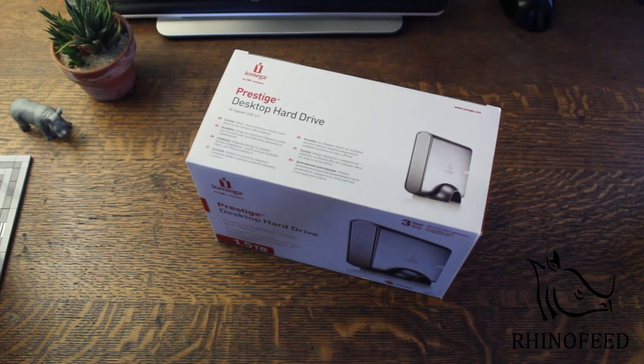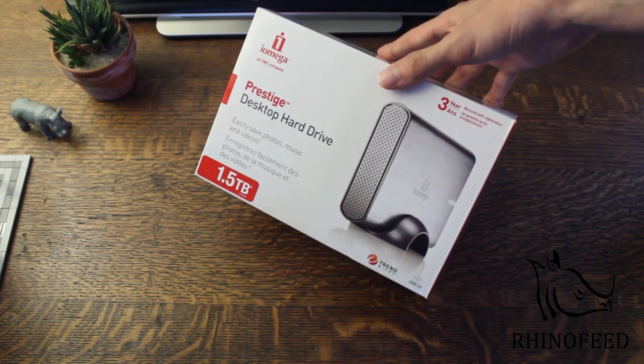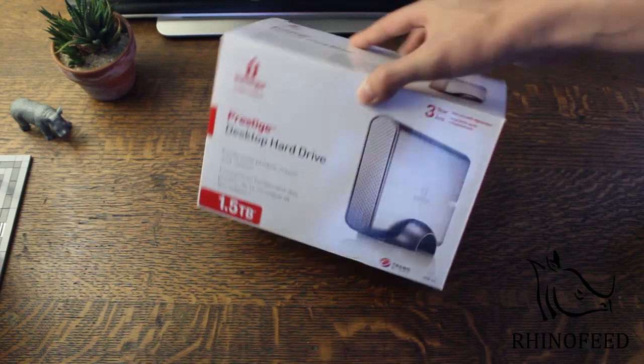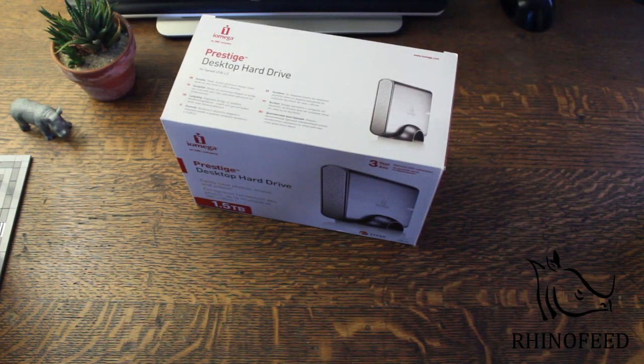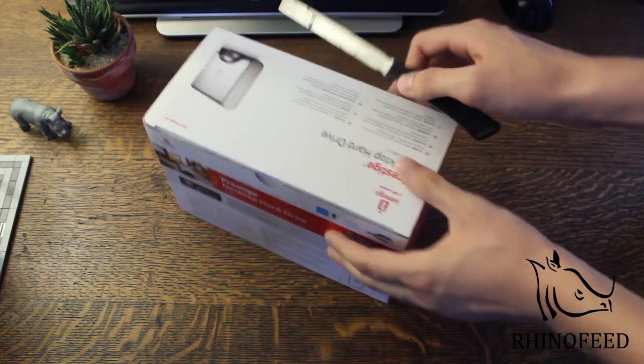Hi guys, welcome to Rhinofeed. Today I'm going to do an unboxing of the iOmega Prestige desktop hard drive. It is 1.5 terabytes and it has USB 2.0 interface, and it actually has a pretty good look to it. It is aluminum casing and you can pick this up on Amazon for about 120 bucks right now. So let's open this up.